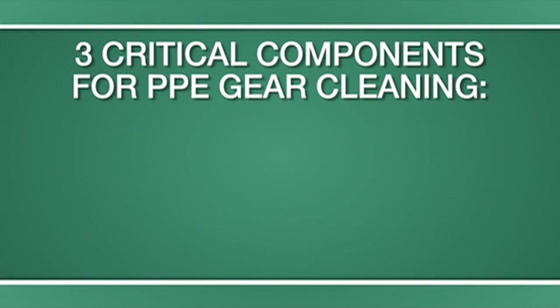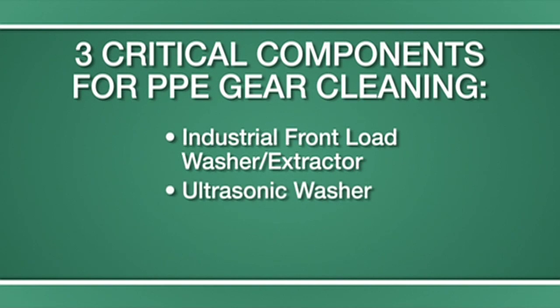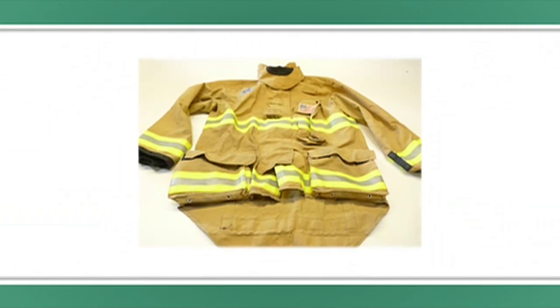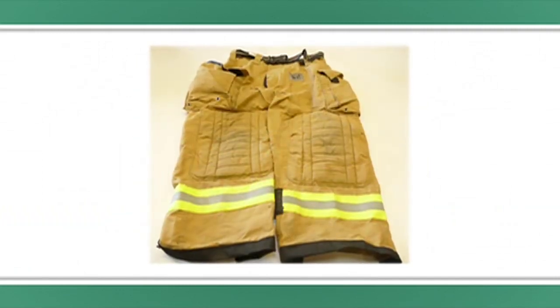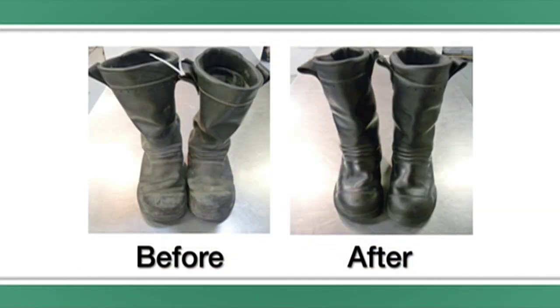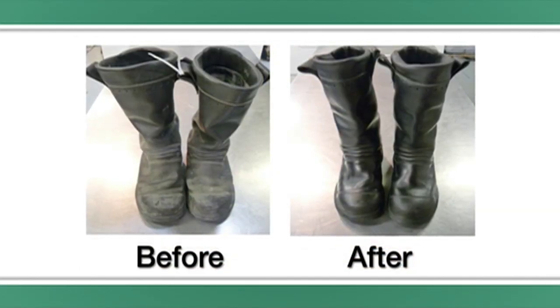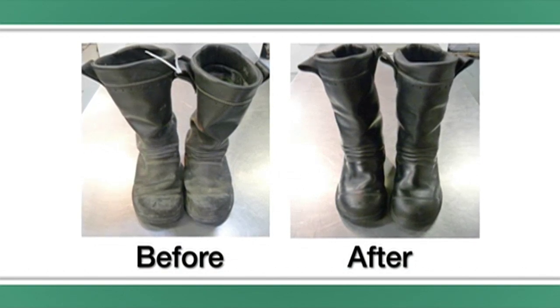There are three critical components necessary for advanced cleaning of PPE gear: an industrial front-load washer-extractor, an ultrasonic washer, and an industrial dryer. For soft items such as jackets and trousers, an industrial grade front-load washer-extractor should be used for effective cleaning. For hard content such as helmets, boots, gloves, level A suits, or SCBA gear, an ultrasonic washer is the most effective method.